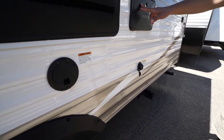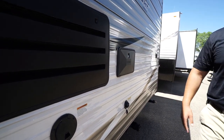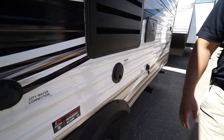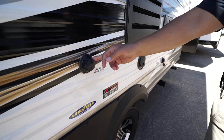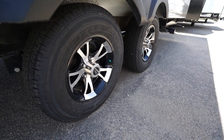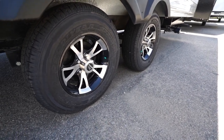This one also comes with a black tank flush to help wash out any debris left in the black tank. There's an outside shower with hot and cold water access, and the 30-amp power cord is housed there, with the city water inlet right over here.